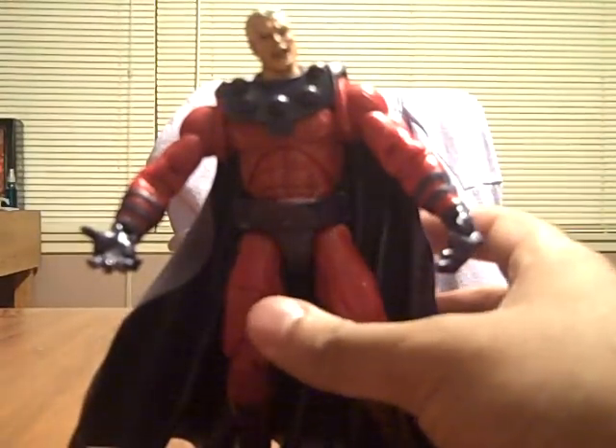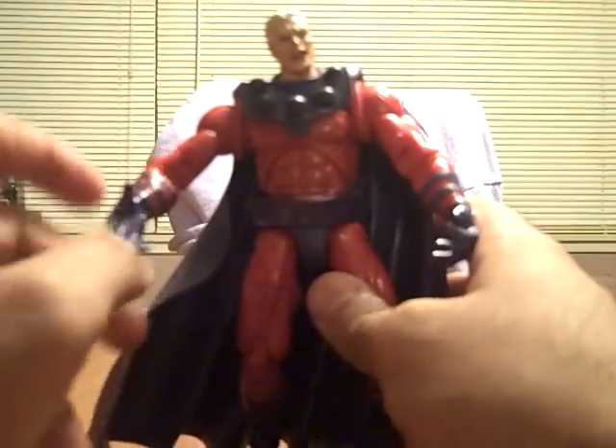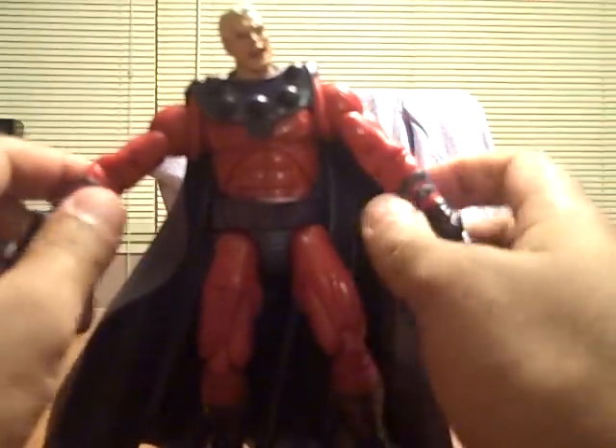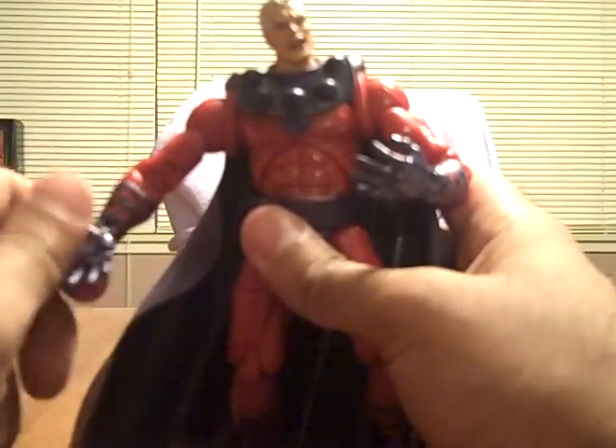And then we can take a look at his face. Pretty cool face. Sorry if it was blurry — my camera did not want to focus, but whatever. I'm trying to get this review done because I haven't done one in a while. So I was like, let me do it on Magneto. I had him for a while and he was just sitting there, so I figured — review time.